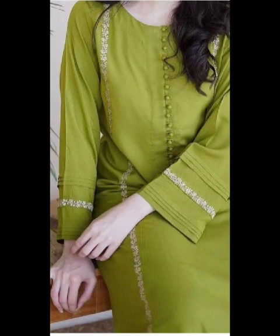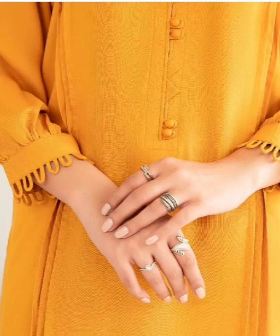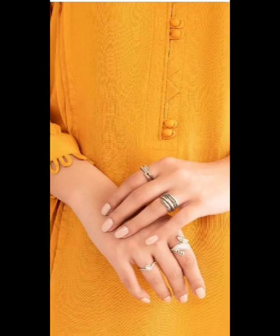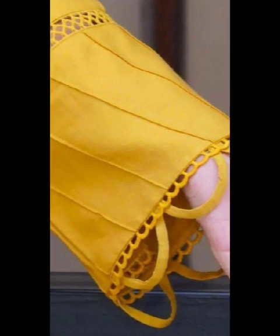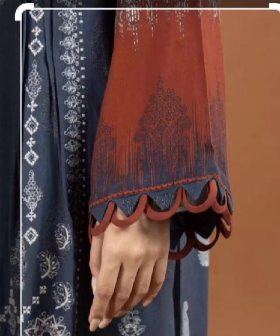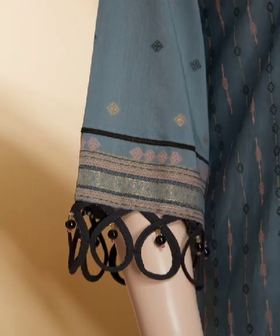Bismillahirrahmanirrahim, Assalamualaikum friends. Welcome back to World of Trends. In today's video, we will have a big unique 3D plus Rajo's design.